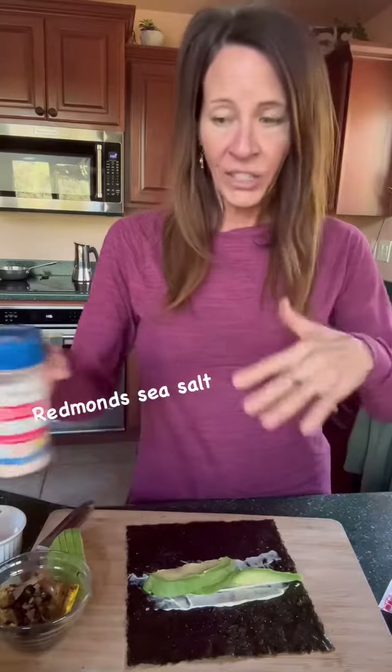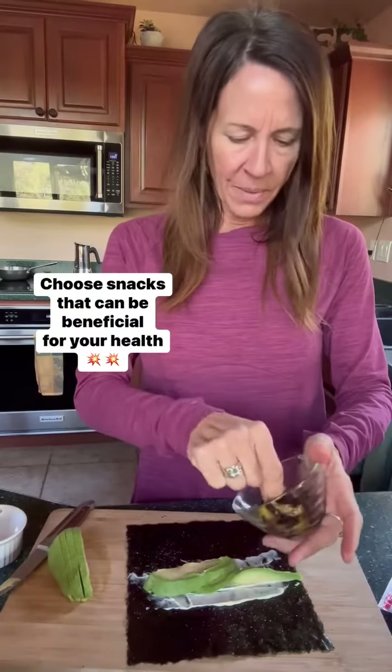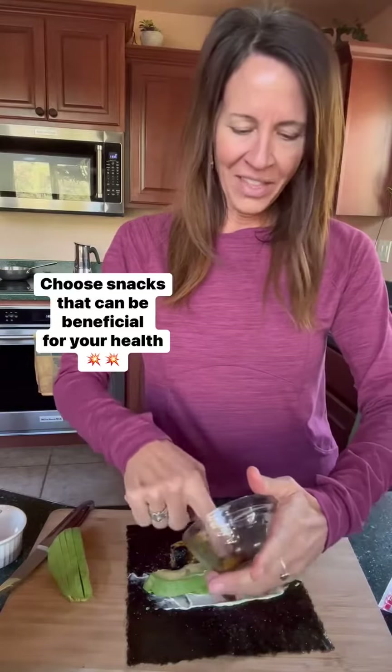Now, usually I just eat it like this, but we had some visitors and we have some roasted vegetables that we made the other night. These are just mushrooms and some squash, so I'm going to add this on there.